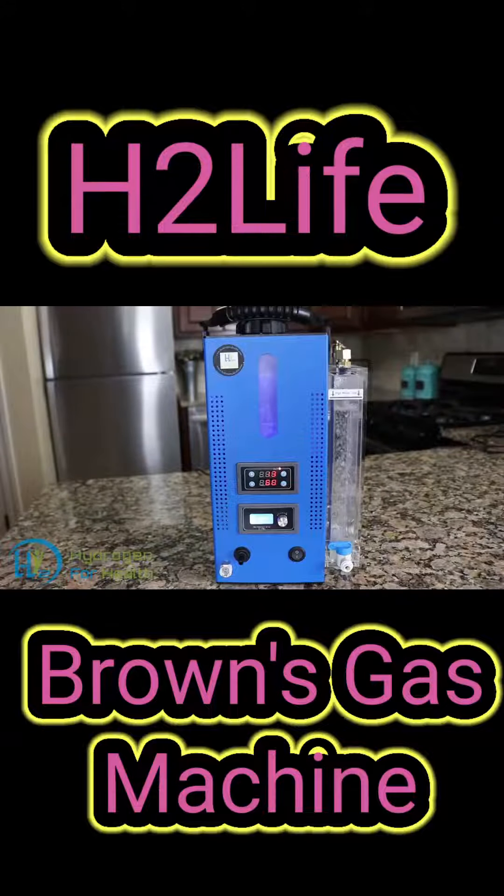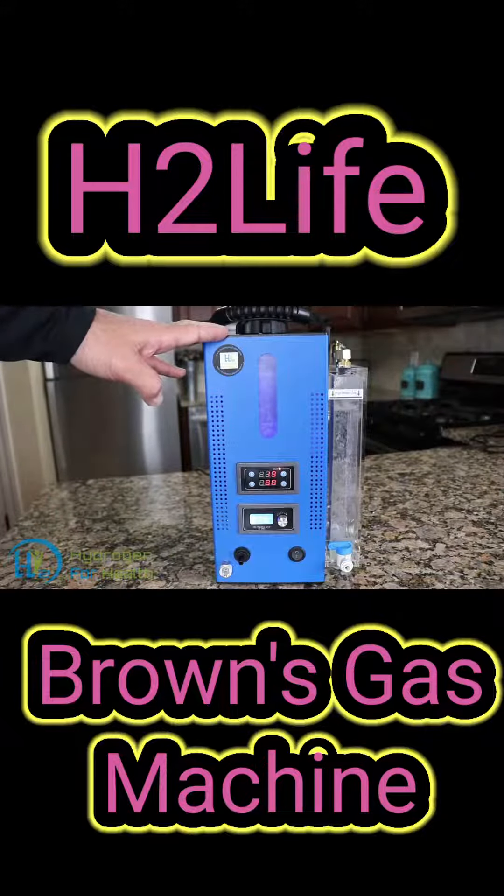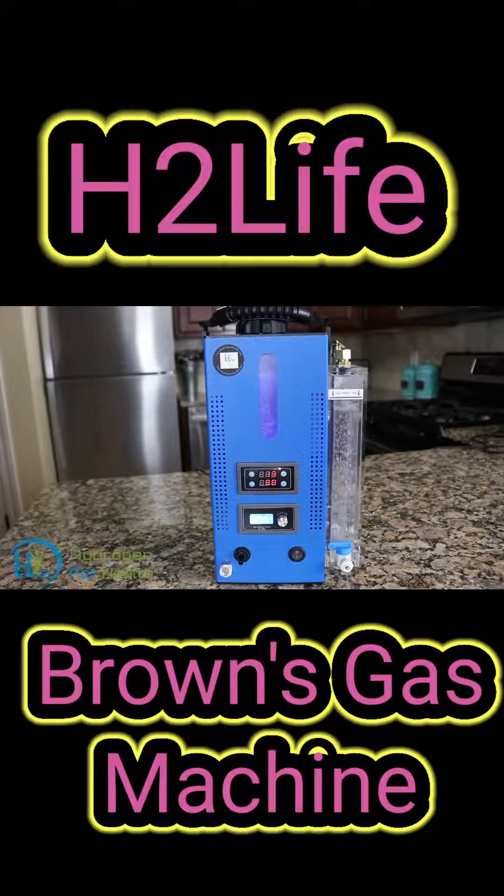The new H2 Life Browns Gas Therapy Machine — this is version 3.0. This machine uses only 5 grams of lye. Its advanced technology enables it to use only 5 grams of lye while other machines use up to 120 grams of lye.